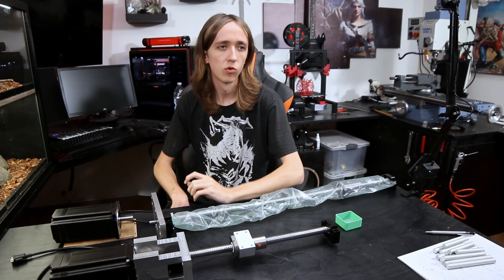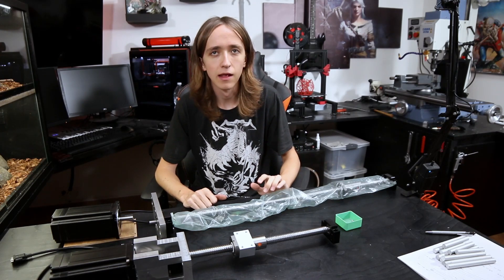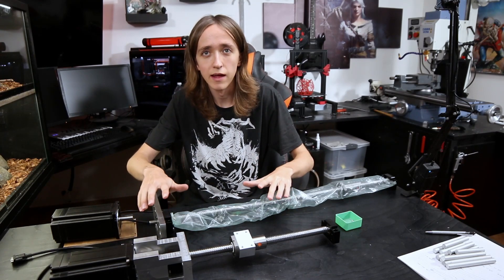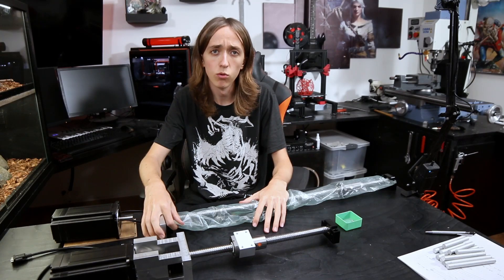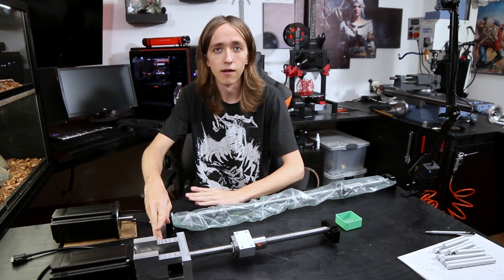What's up guys, David here and welcome to another video. It has been a while since I've been making more regular videos, but I have been making some progress and I'm now almost at the point where I can start sharing that progress.